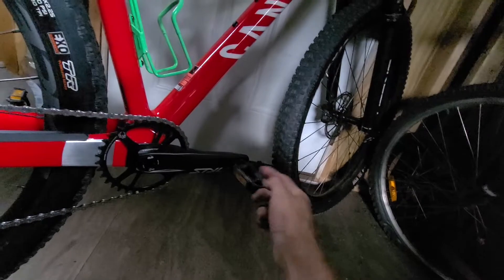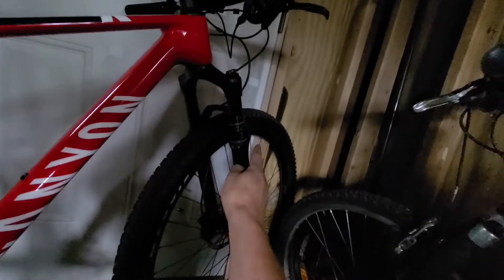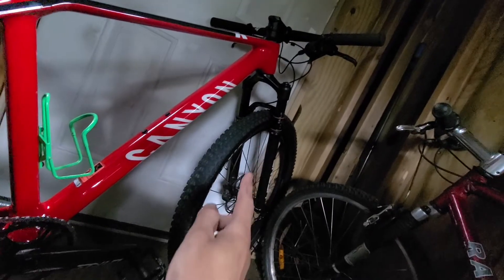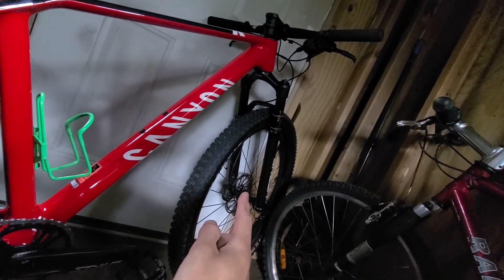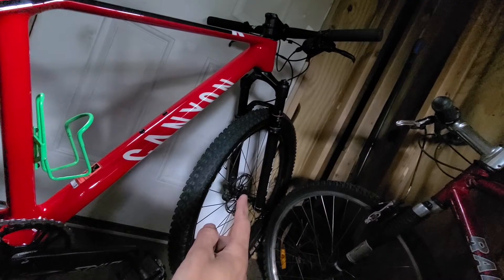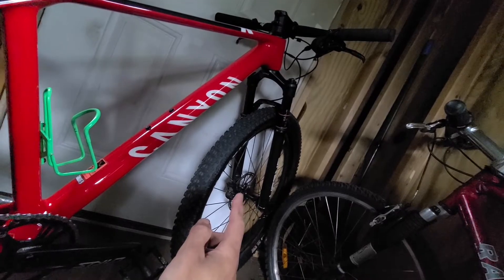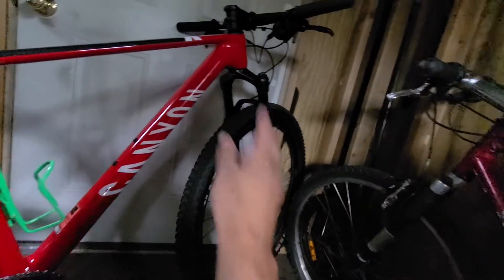I'll be replacing the pedals with Loku Kyo 2 pedals. I have the cycling shoes for the cleats for those special pedals, so I'll be putting that on. Later down the road I will be replacing this RockShox — which is more of an intermediate level — with a RockShox SID fork, which is a high-performance, lighter, better-performance fork. That one costs around $650 to $700, but that will be the last stage.